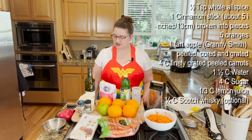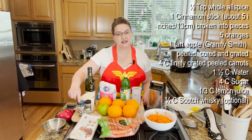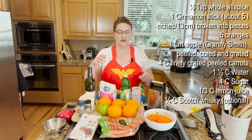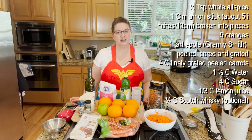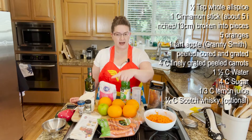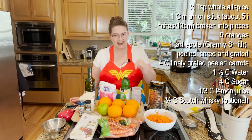The ingredients you need are a half a teaspoon of whole allspice, one cinnamon stick about five inches long broken up into little pieces — you can piece that together if you only have broken pieces. You need five oranges, one tart Granny Smith apple — we're going to peel, core, and grate that — and four cups of finely grated and peeled carrots.